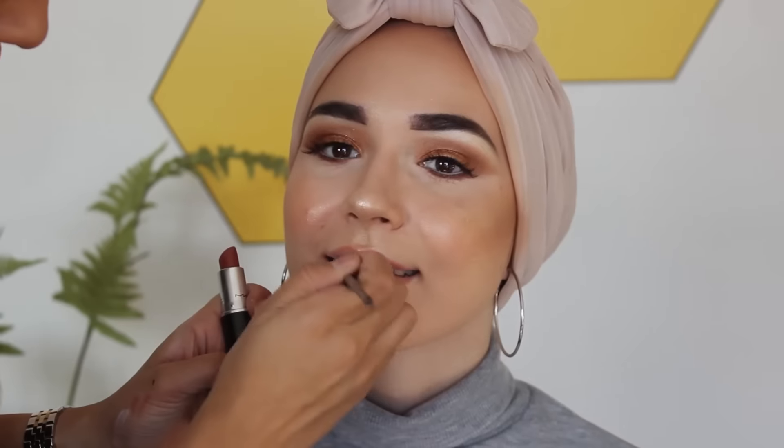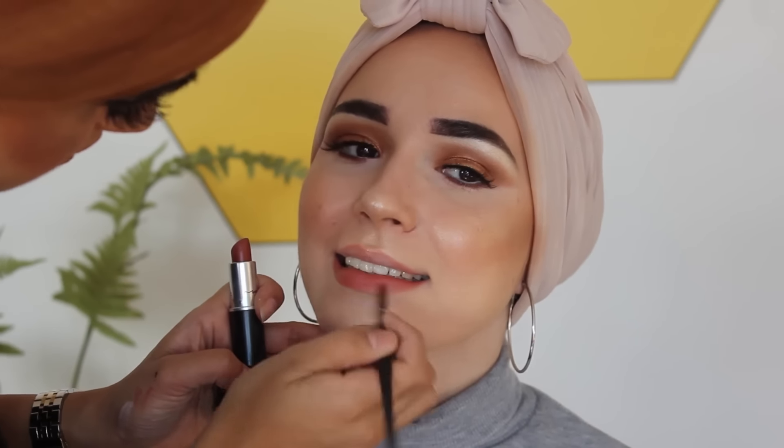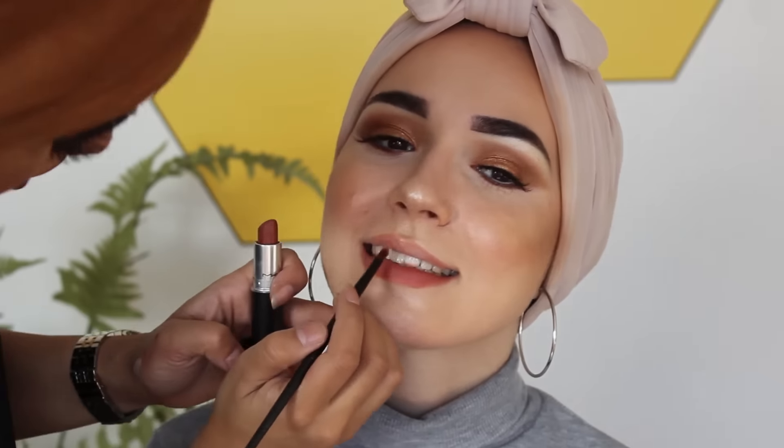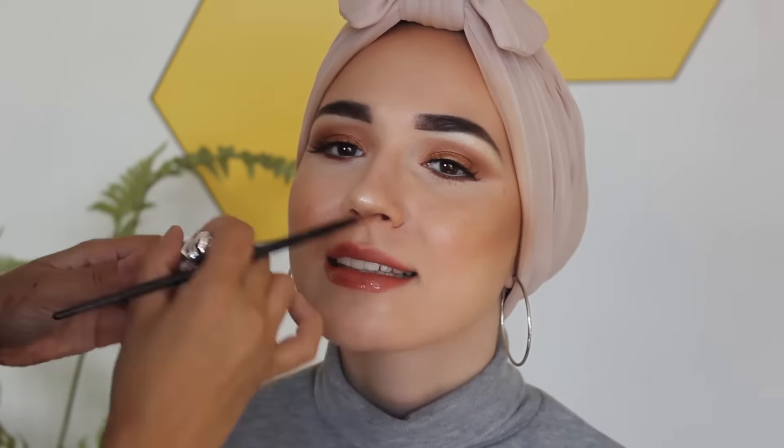And lining my lips using a mixed lip liner and applying the MAC lipstick in Spirit — I actually never used this color before but it's so gorgeous. Then on top she applied the Dior lip maximizer lip gloss.